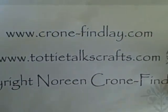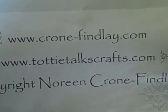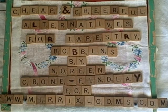Please and thank you. ToddyTalksCrafts.com is my blog — that's where I post all the support material for the various blogs and video tutorials.